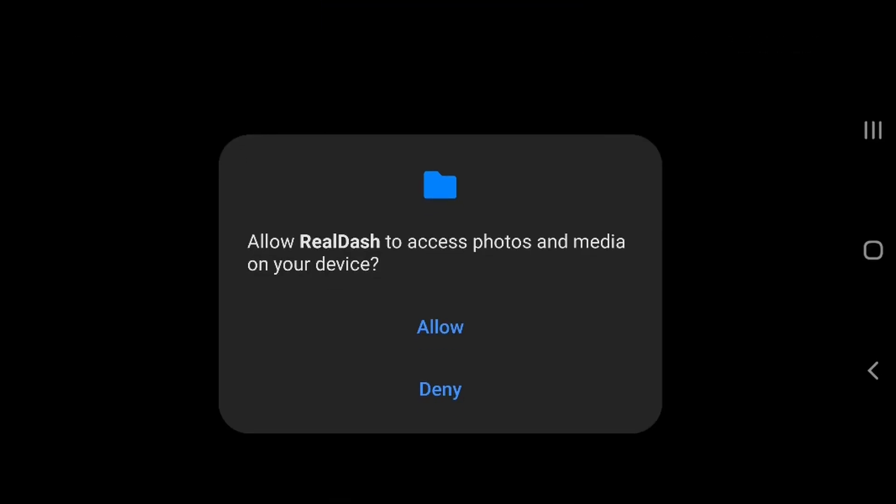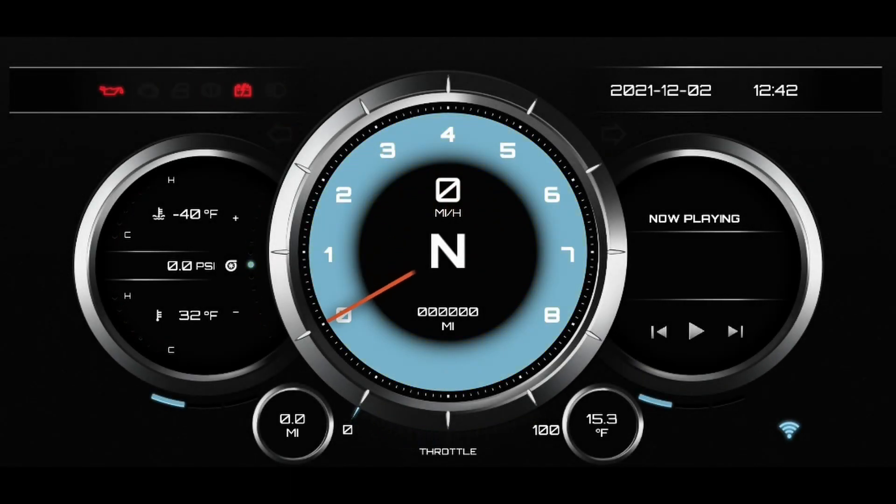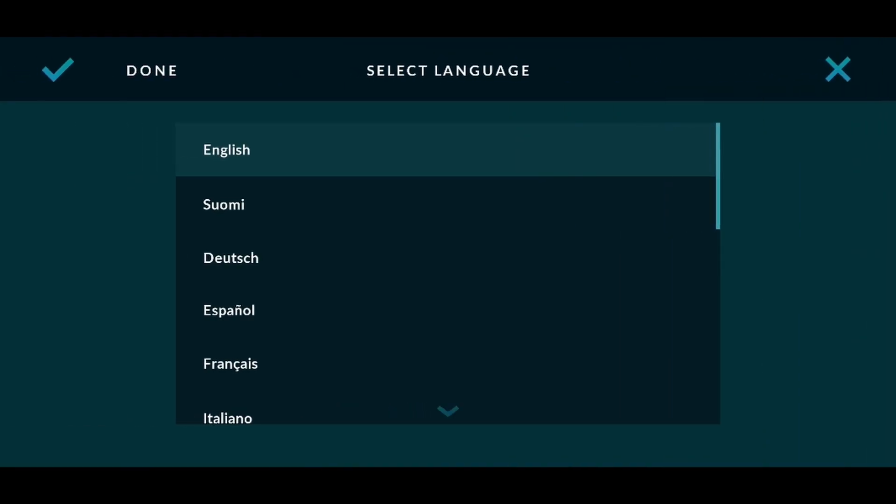Now we're going to set up RealDash — this is assuming you've not opened the application before. Launch RealDash, allow it access to your photos and media, and whilst using this app allow access to the location. After RealDash has completed its animation sequence it will ask you to select a language. Choose the language you want and then click done in the top left corner.